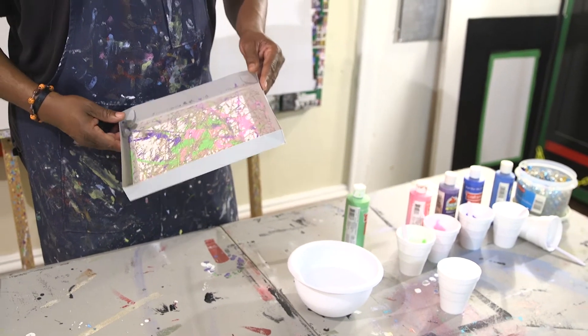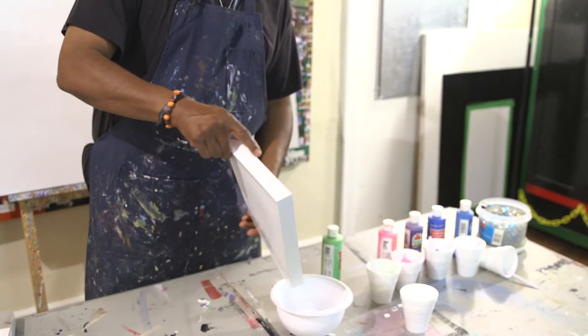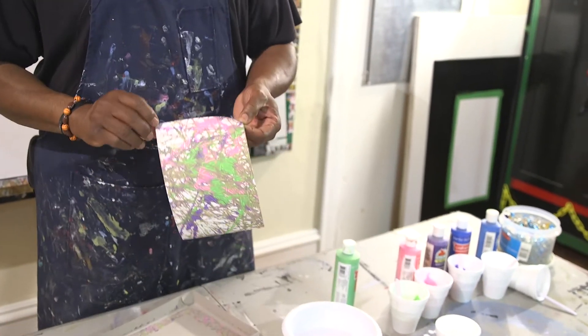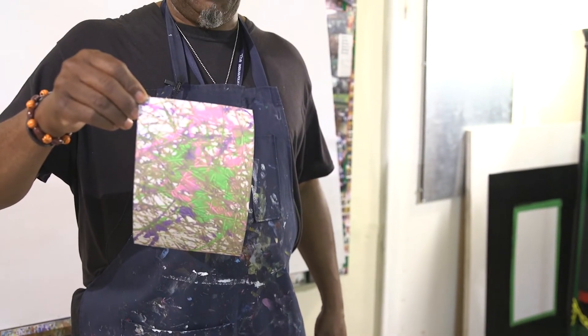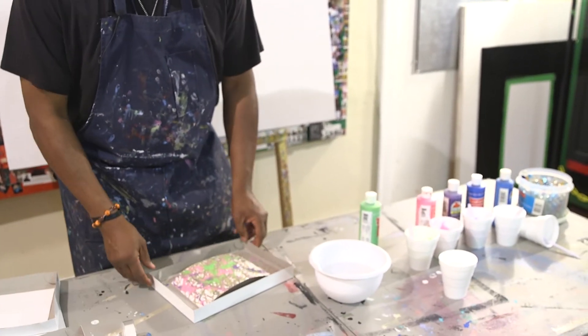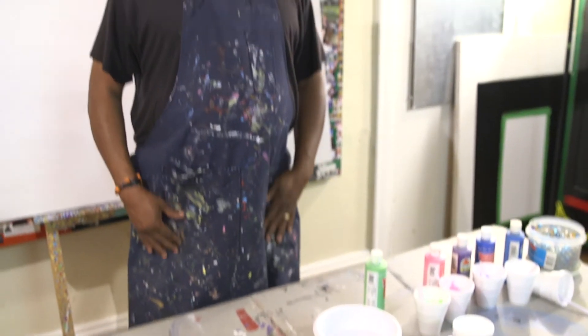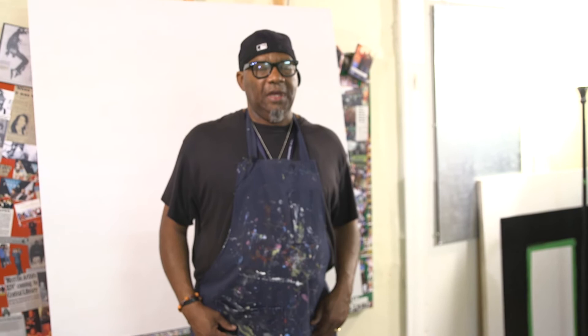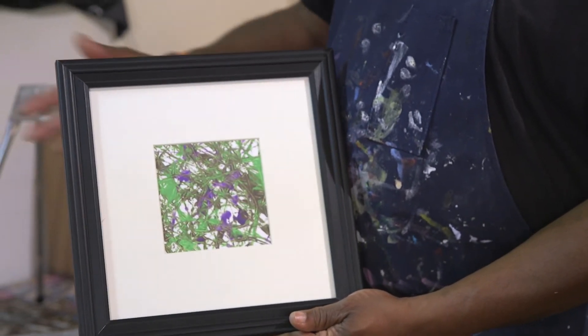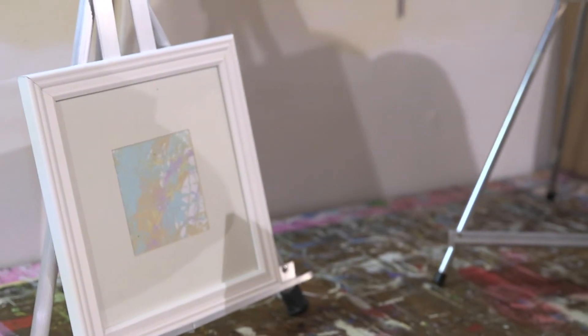Once you're done and satisfied, you're going to dump your marbles in some clear water to rinse them off — and that is your abstract. We're going to let that dry, and then I usually go to Michael's or Hobby Lobby and get nice frames for maybe $10 to $15. I've got a couple of pieces framed with matting to give you a sample of what it looks like. I cut the abstract in half and you can make two different pieces from one sheet.